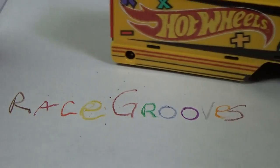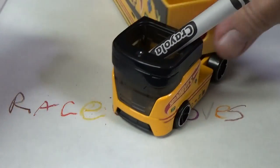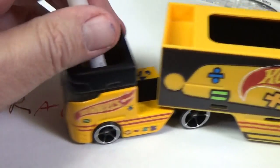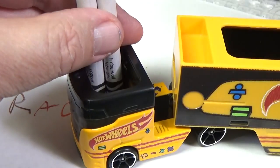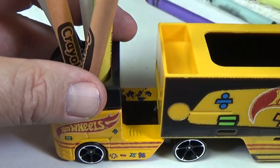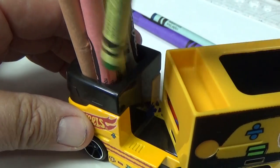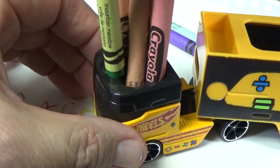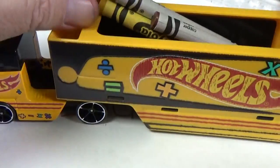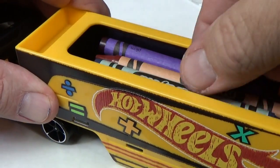Let's try storing the crayons. It said you can store your crayons, but it's going to be kind of hard because they're a lot taller. How many can we fit in there? One, two, three, four, five, six — got six. There's also this other area: six, seven, eight, nine, ten. I think ten total.